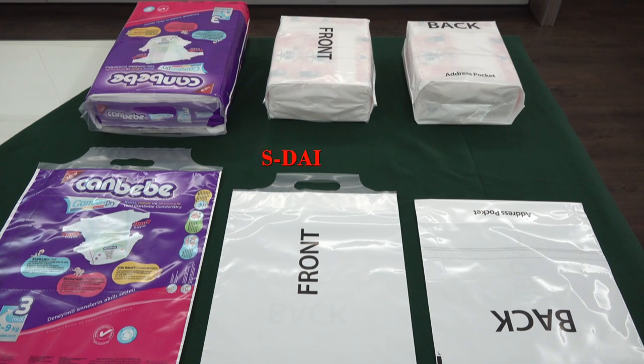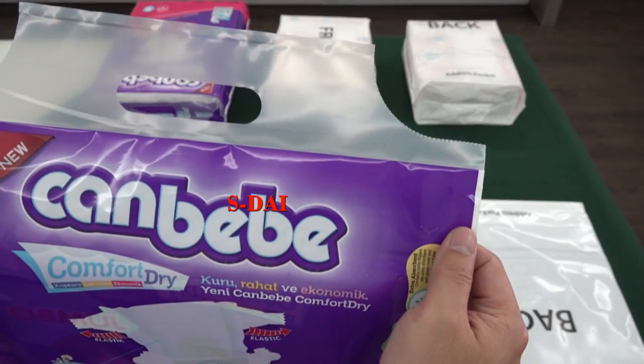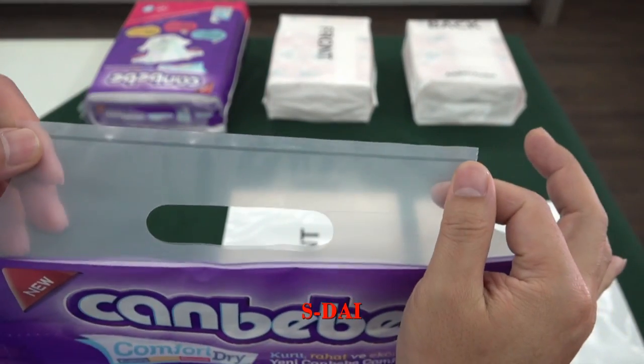In this machine we can do three types of diaper bag. Here is number one. This one is aero type with a continuous sealing here in the handle.